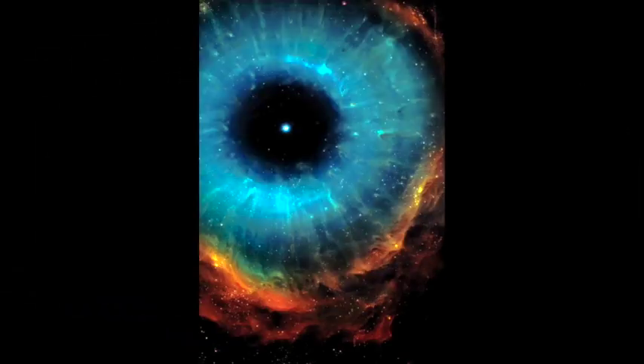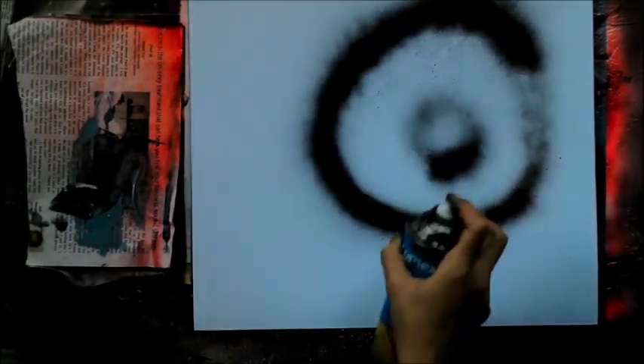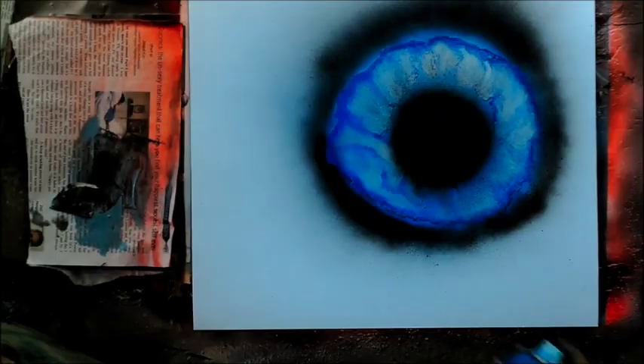Welcome to July 2017 on Spray Paint Art Secrets. Here's what we got for you this month — we're going to paint this eye galaxy. This is a picture of the actual galaxy, so let's see how we can paint it.